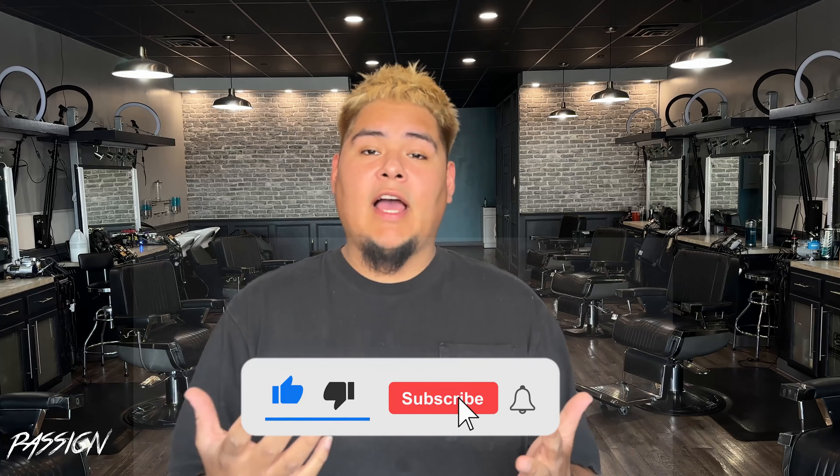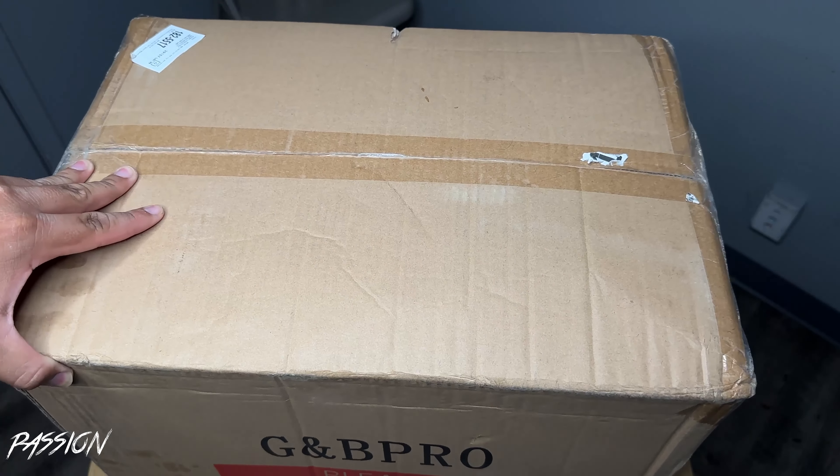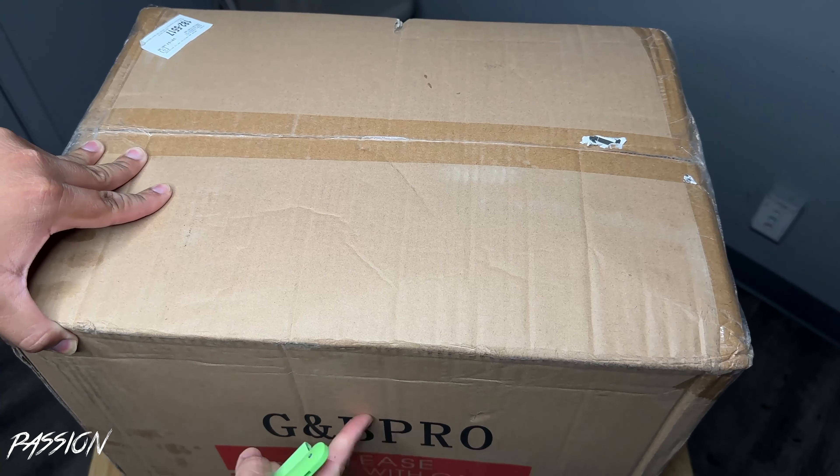I hope y'all like this content guys. Remember, help me create the algorithm — if you like the content, if you love what I put out, if this is helpful, please subscribe to my channel. Without further ado, let's get into the video. As you can see guys, we got the GMB Pro — says it right here — we have the package inside, so now let's get into it.